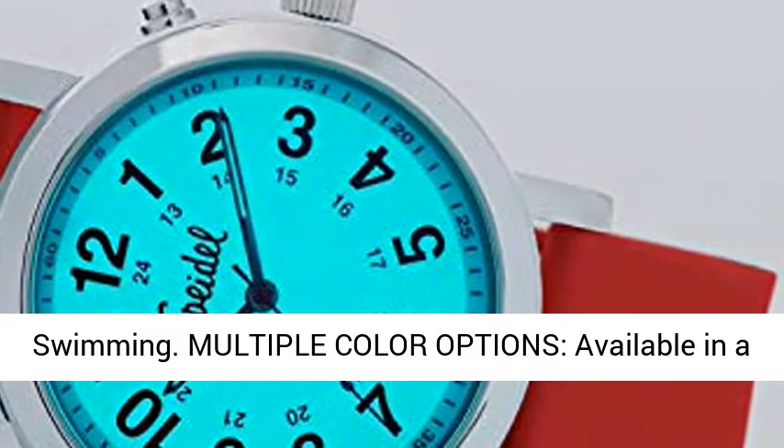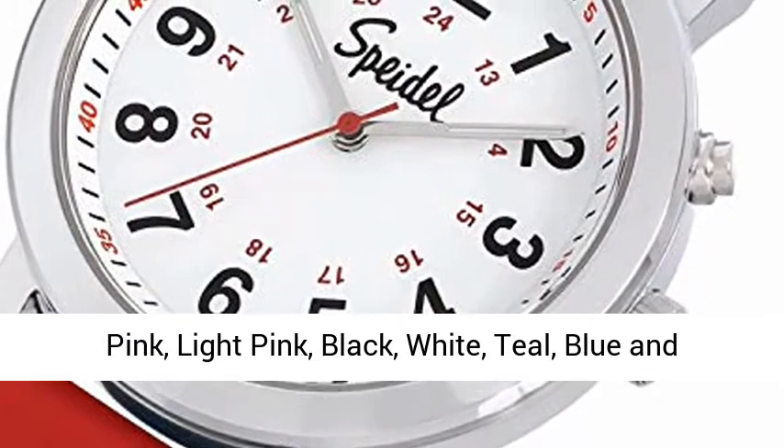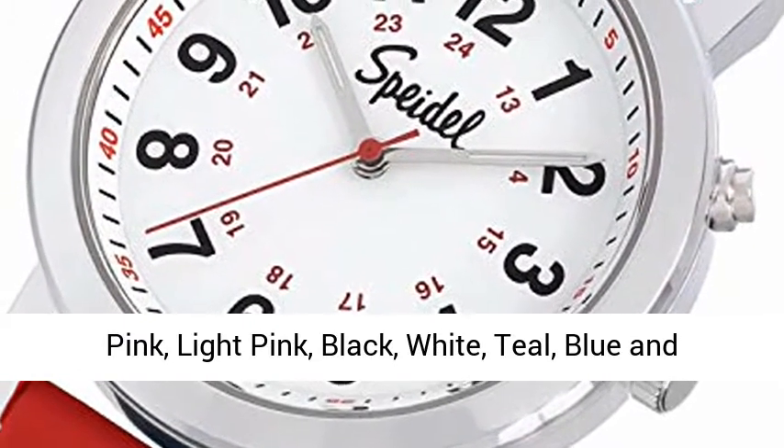Multiple color options available in a variety of scrub matching silicone band colors: pink, light pink, black, white, teal, blue, and navy blue.